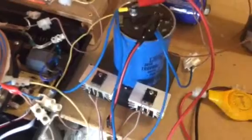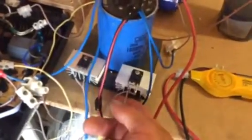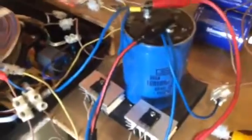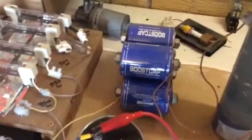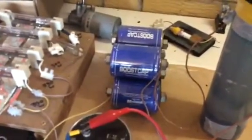The Schottky diodes — I'm going to have to do this, and the cap here, and then into the boost cap, because they'll hold, they'll charge up but slow release.